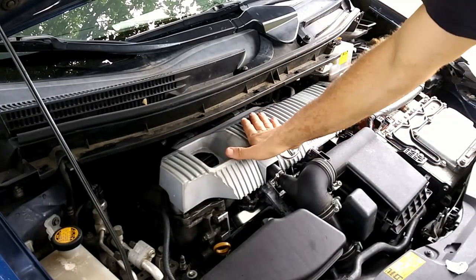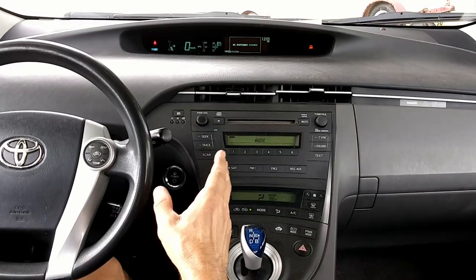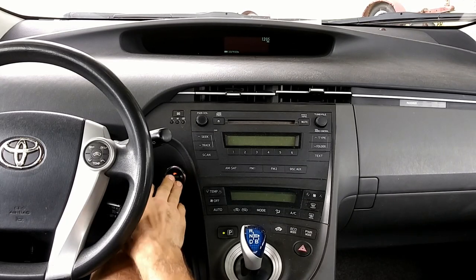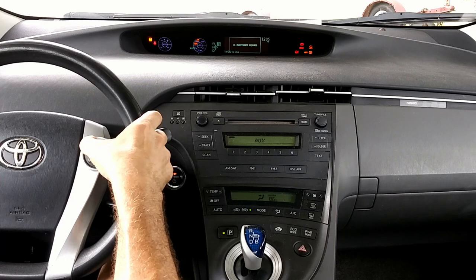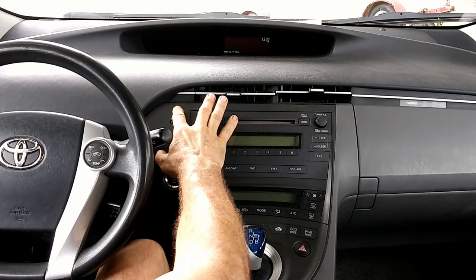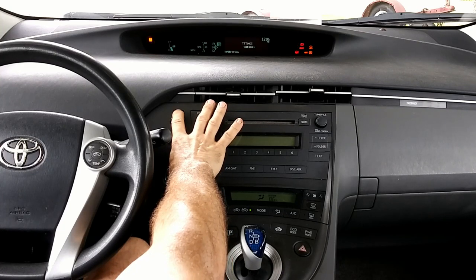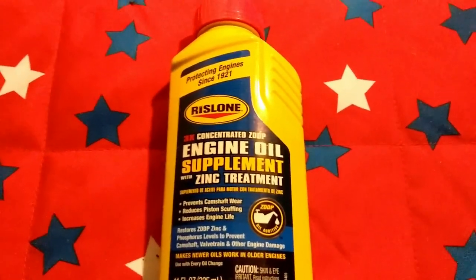Don't forget to put your oil cap back on and your cover back on. Would you like to get rid of that annoying maintenance required light? First, turn on the start button without starting the engine. Make sure it's on Trip A — press the trip button until you get to Trip A. Turn this off. Then hold the kilometer button, press the power button and hold — and voilà, you're done.